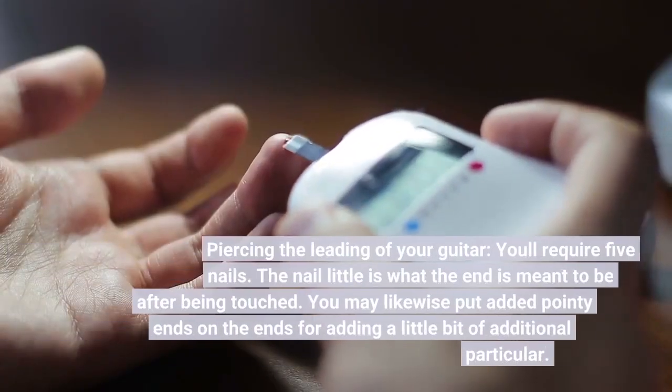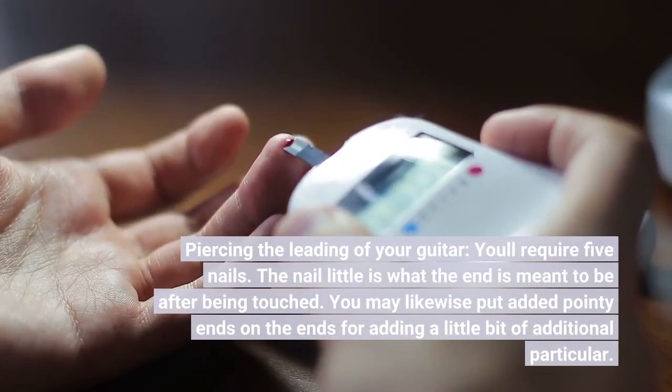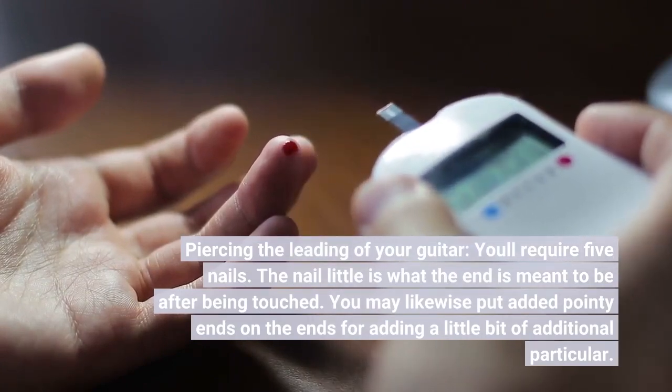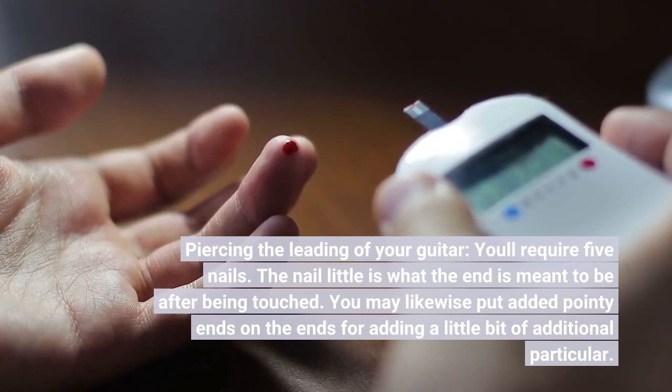Piercing the leading of your guitar, you'll require 5 nails. The nail piece is what the end is meant to be after being touched. You may likewise put added pointy ends on the ends for adding a little bit of additional particular detail.